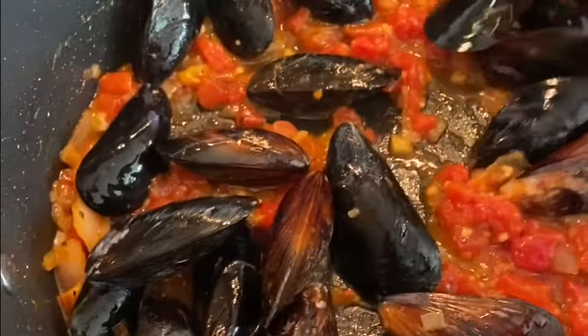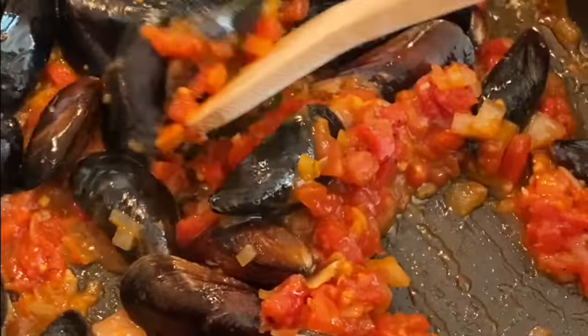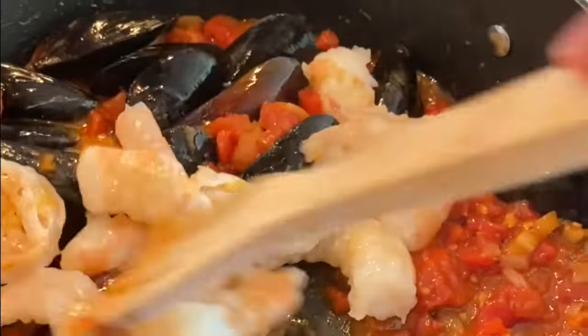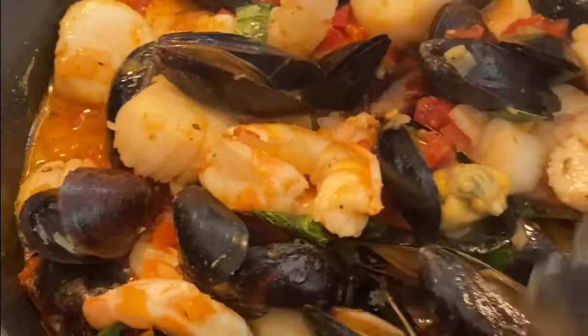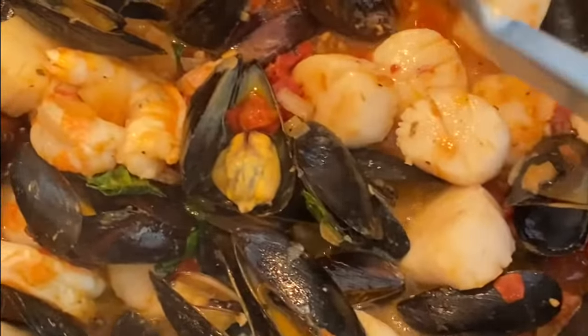Throw in the mussels and stir for a little bit. Eventually add the shrimp and basil and cover for 10 minutes on medium-low heat. Toss the mussels that didn't open, add the scallops back in, and place on either linguine or spaghetti to serve. Enjoy!